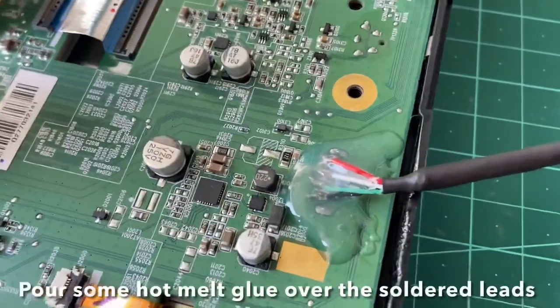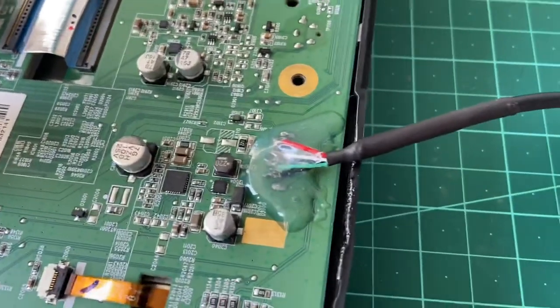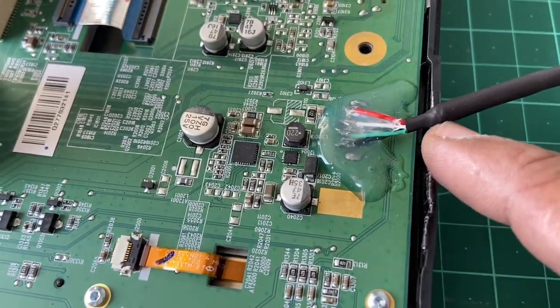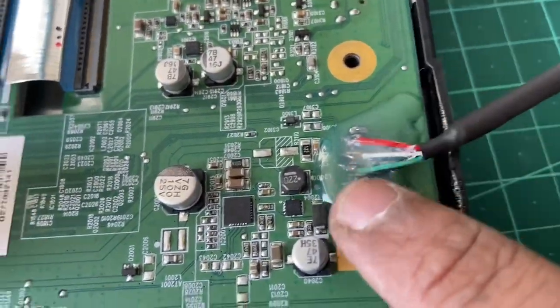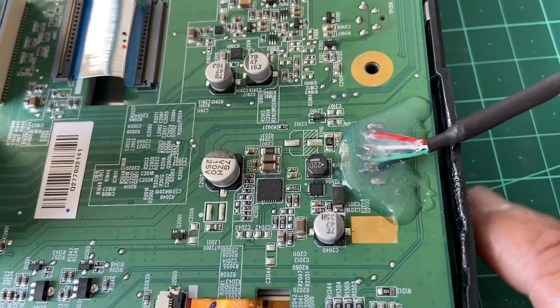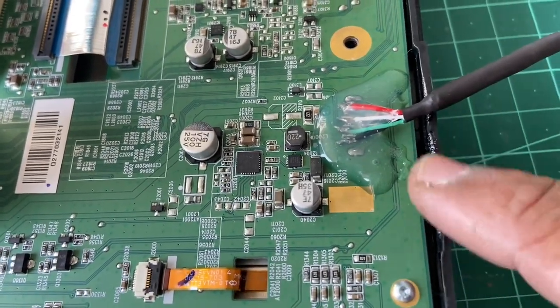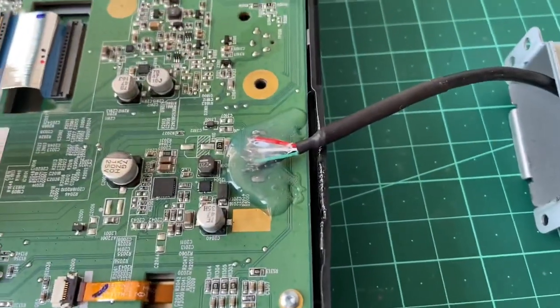I poured some hot glue and used the heat gun. You can see part of the plastic enclosure got slightly melted, but it's not visible otherwise. The cables are now secured. Please take care about this aspect - that's how this particular part got melted. Now we'll assemble everything back.